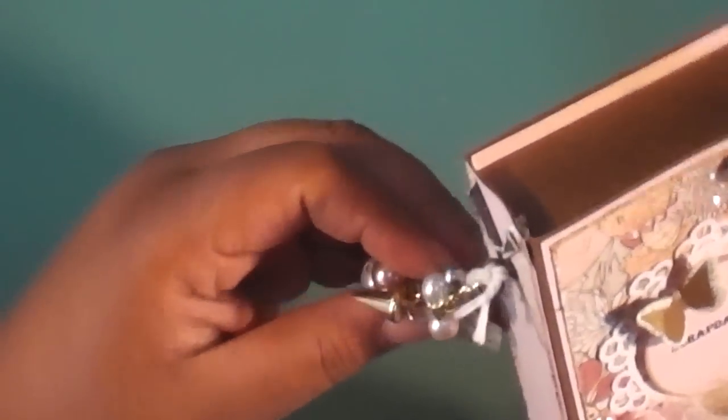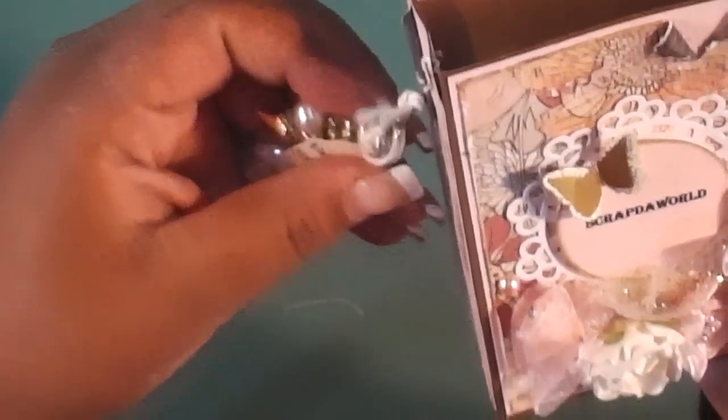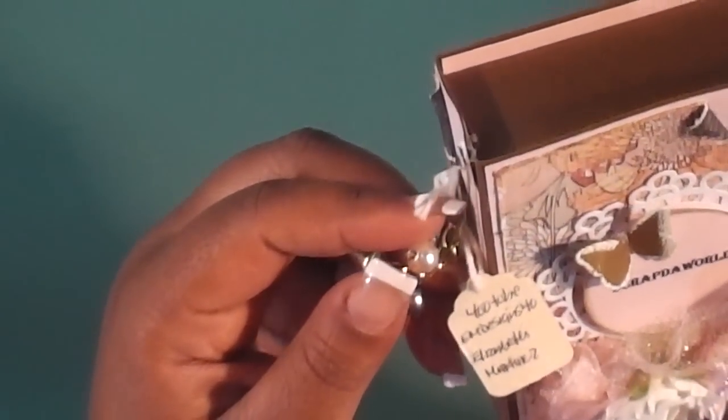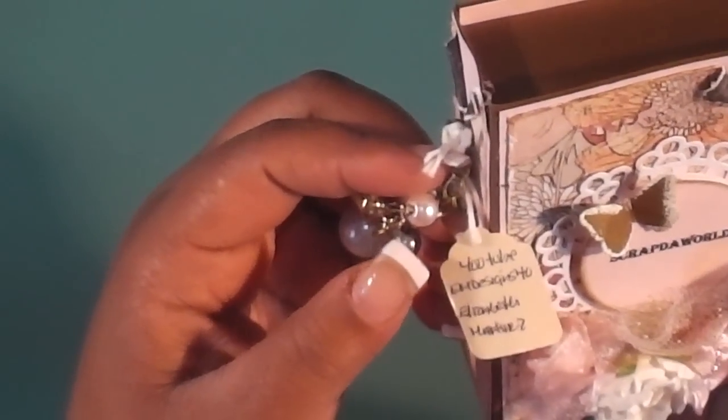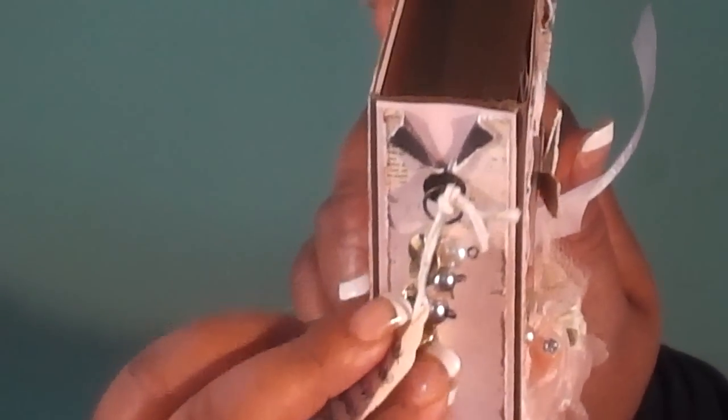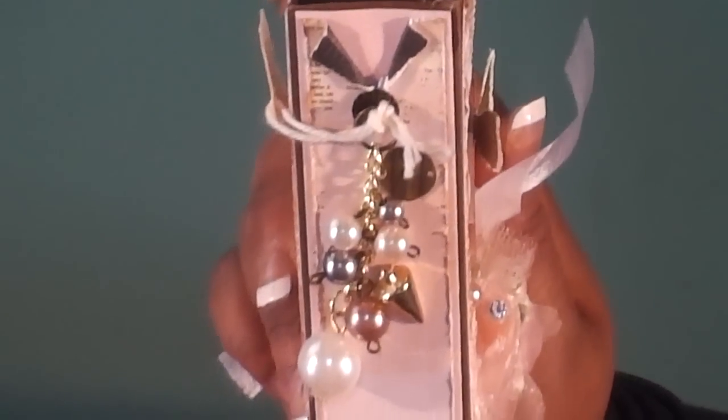Thank you for making me one. It's like an altered box — on the outside she has a charm. She has some information here: her name is Elizabeth and it's M's Designs 40 on this cute little tag. She has a charm hanging from the side of this box. She's peeled back some paper and there's a cute little dangly charm here. It's absolutely gorgeous.